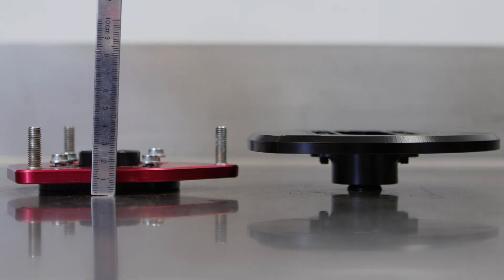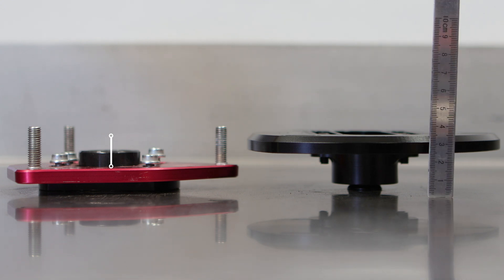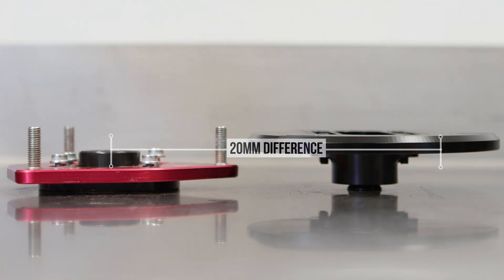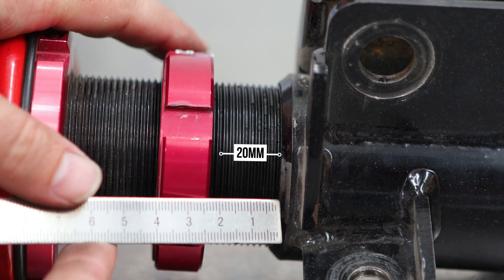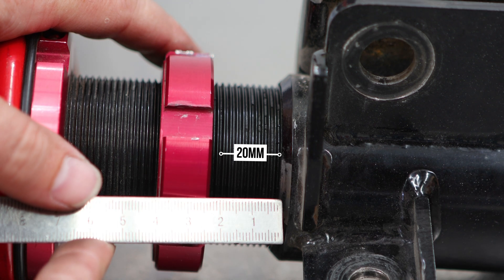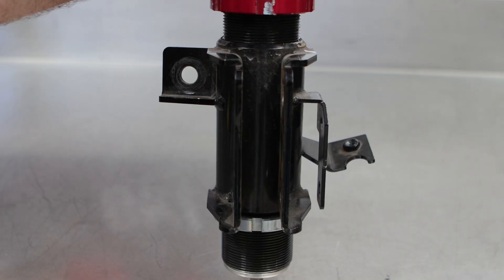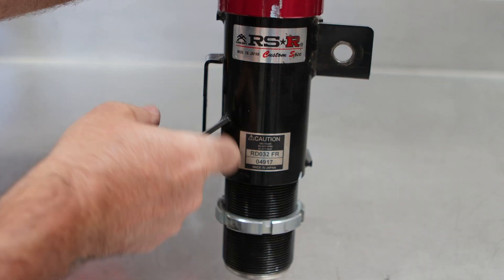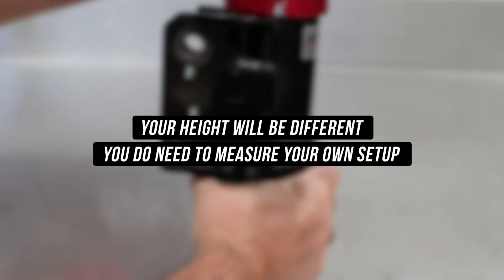Now that you know your tops are compatible, after taking your old strut top off, the first thing you'll notice is there's a height difference. In our case, the old coilover top measures in at around 15 millimeters from the top of the hat base, compared to the GK Tech being at 35 millimeters measured in the same fashion — so around a 20 millimeter difference. We're measuring this so we can adjust the coilover height to account for the difference added by the strut top. Your height will be different and you do need to measure on your own.